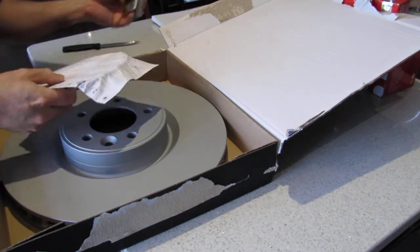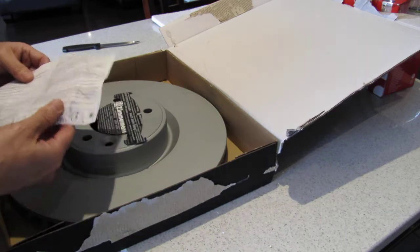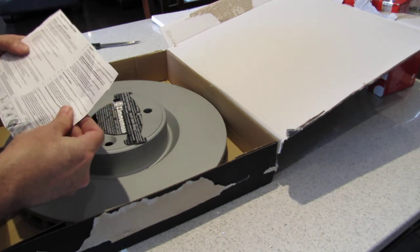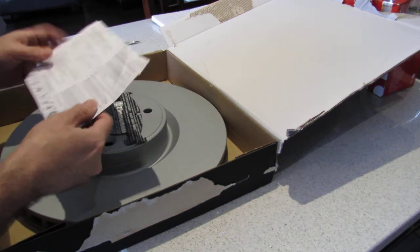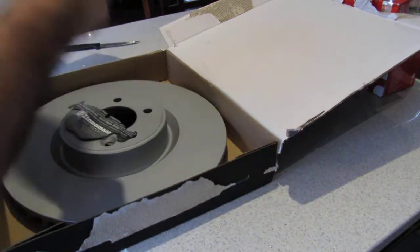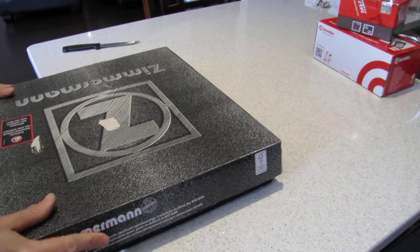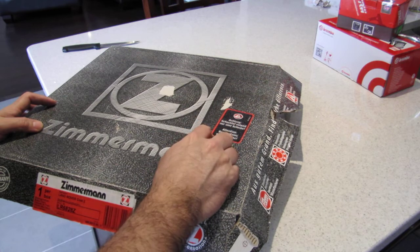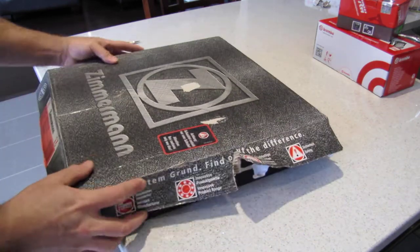It comes with a Zimmermann branded insert — looks nice and pretty, that's kind of cool. It also comes with instructions. The packaging has a notice — 'attention: box contains only one disc' — which I found really funny.